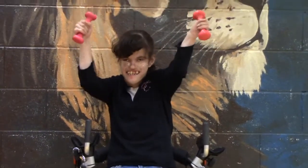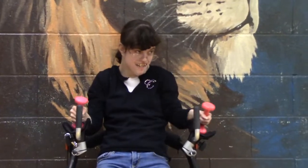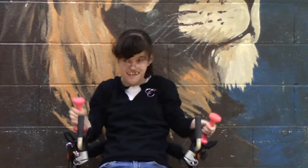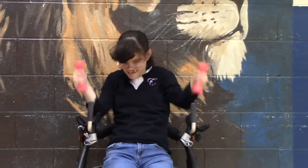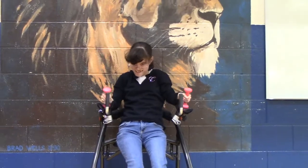Good job, Katie. Alright, back down. Back up. Back up. Back up. Good. Keep going. Good job. Good job. One more. Very good. Alright.